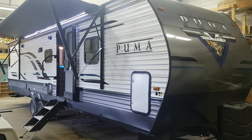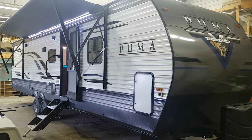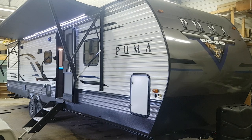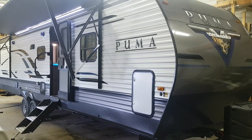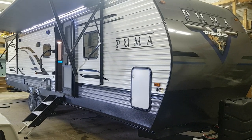The normal build on this model is a queen bedroom at the front and a bunk bedroom at the back, but it is optional to switch the rear bunk room for a queen bedroom. It's great for families who have adult children, or if your kids are larger and don't fit into bunks. I'll give you a nice walkthrough today showing all the details on the outside and then the interior features as well.